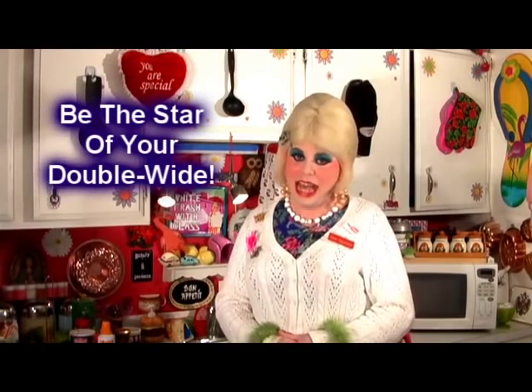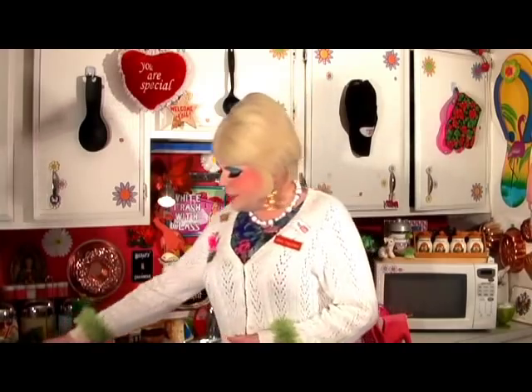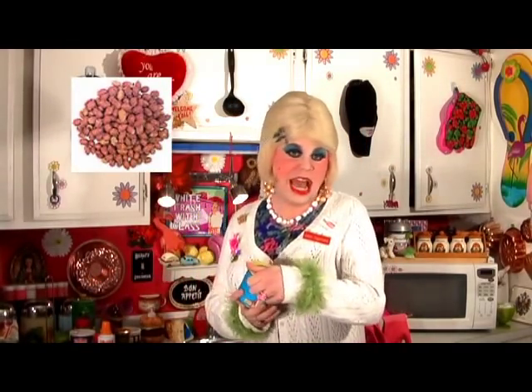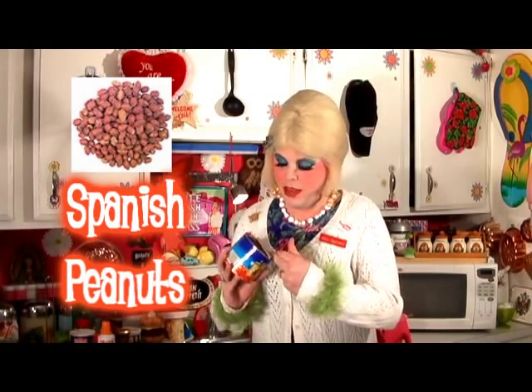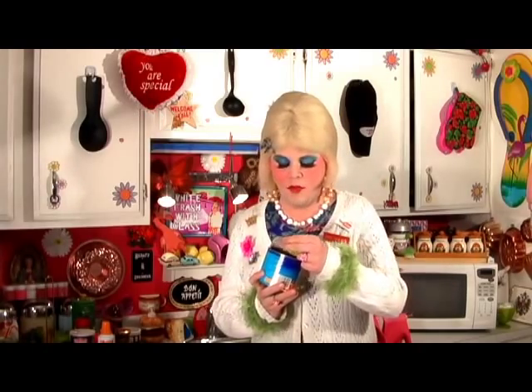Today I'm gonna show you how to make a casserole that is really tasty and spicy. And it's kind of nutty — and I don't mean crazy. It uses Spanish peanuts, which you might have seen in candy or just eating. These are really great, they have a great flavor, and they have a little skin on them.